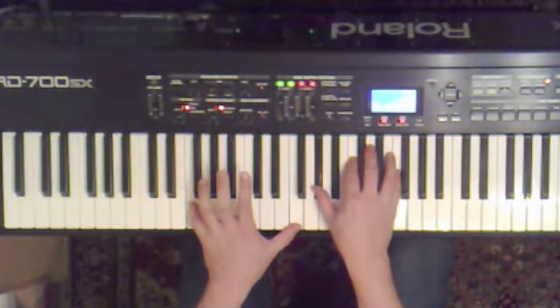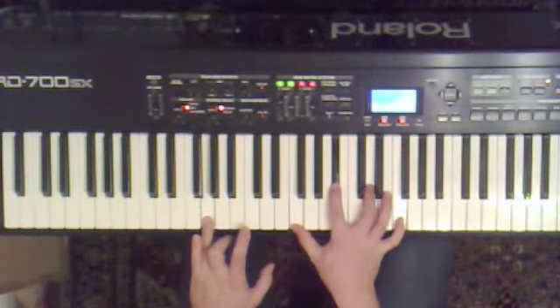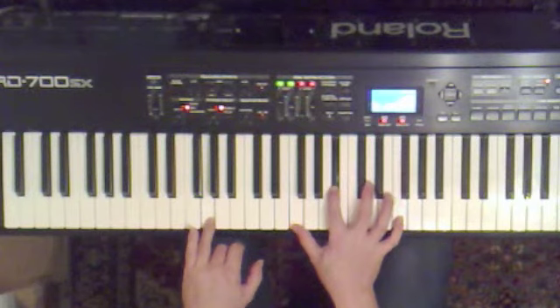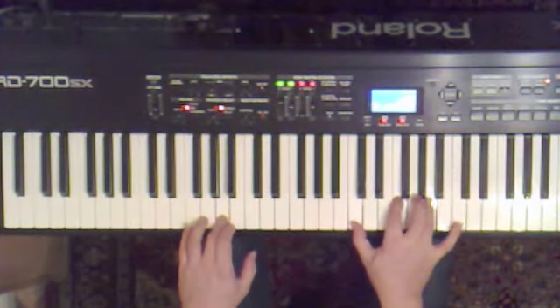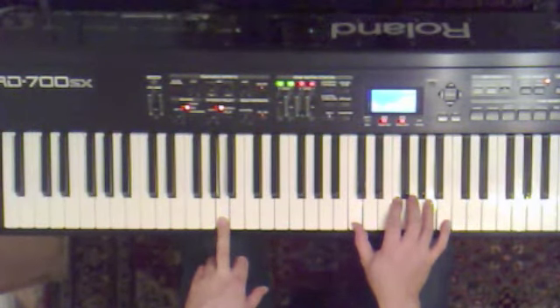And now we've got a G minor 7th. So that's G in the bass, F, B flat, D, F. Tune F, D, and then up to C. C, A. So that was the second half of the verse.